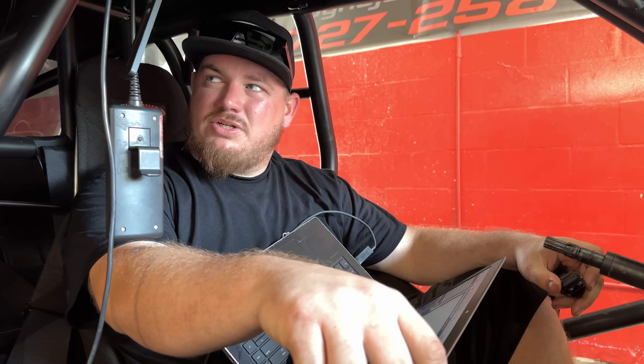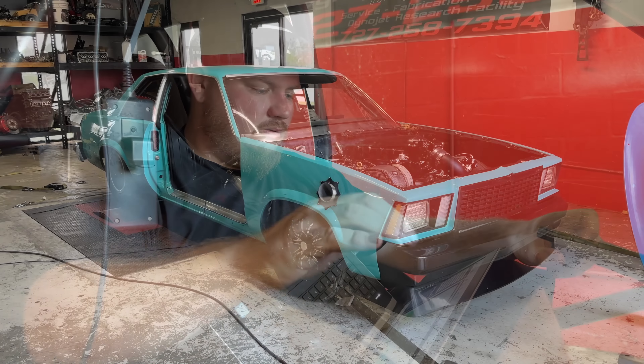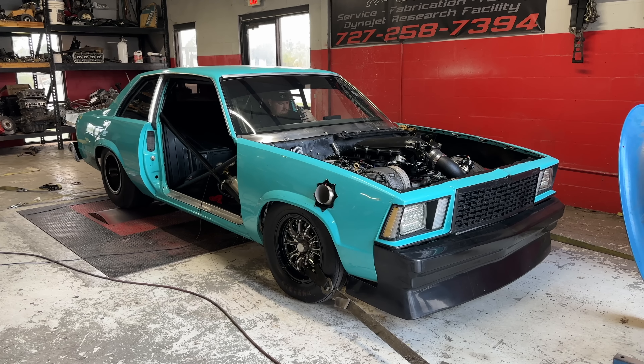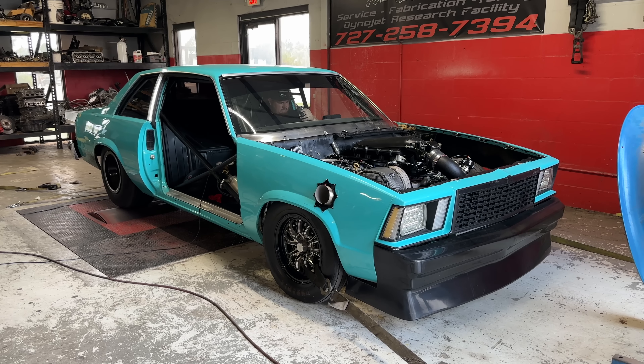All right guys, got the fueling pretty close there - we're about 12.2 on eight pounds. That made 564 horse, 604 torque. It's going to make a little more torque because we're going by gear ratio now, so it's going to flash the converter and torque's going to be higher. But eight pounds of boost - that ain't too bad for the little motor. We'll pull the car off, it's getting a little warm, and then we'll start turning the boost up a little bit to get back to where we were. We should be good for 25 pounds or so on this deal.